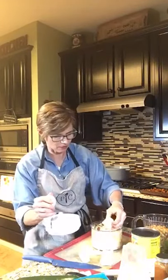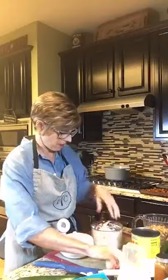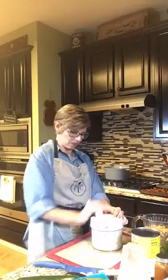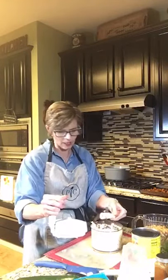Now I can add the rest of the onion in. That's still got the core on there — that's probably part of the problem. All right, that's a rough chop. That's a lot of onions! It's a good thing my family loves them.